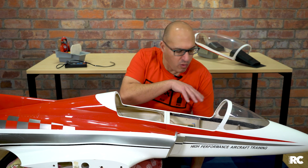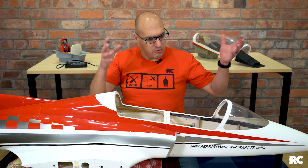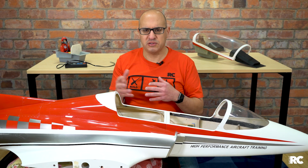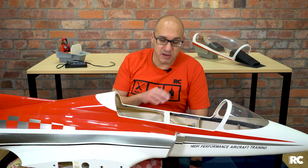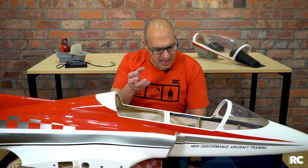Now, why do we have air lines in this plane? That's because we use air to manage the retracts and the gear doors — retractable undercarriage. We've moved a lot to electric retracts and gear doors for reliability, and I think we're seeing more people move that direction for simplicity too. But this system has an air retract system, and to be honest I've done a lot of testing with it and it's been phenomenal. I haven't had any problems with the air system managing the retracts and doors.